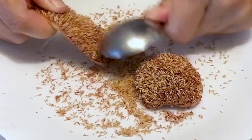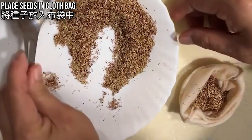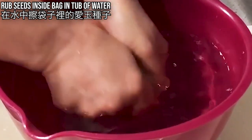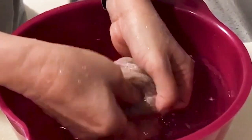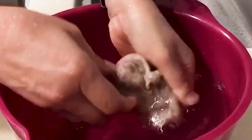To get started, scrape off the ai yu seeds. Next, place the seeds inside a cloth bag. Rinse the bag inside a tub of water. As you rub the seeds inside this bag, the water will start to feel slimy. Rub the seeds for about 20 minutes, and when it stops feeling slimy, then you can stop rubbing.